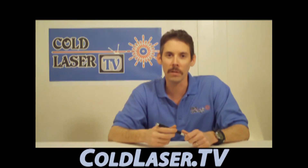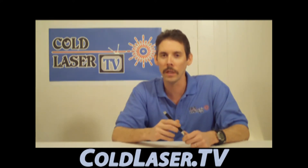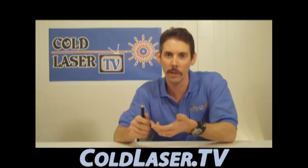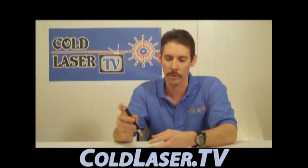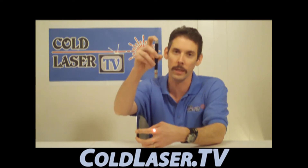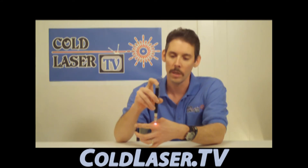I have patients who ask me, when they buy the at-home laser to use on their own conditions, how do I use that? So proper laser technique is as follows. Keep in mind, if we were lasering something like an open wound, a scab, or a cut, you wouldn't want to apply a lot of pressure. In that case, you would laser just above the skin without making contact — but not six or eight inches out. We're going to be as close to the skin as possible, just a few millimeters, maybe four or five millimeters.